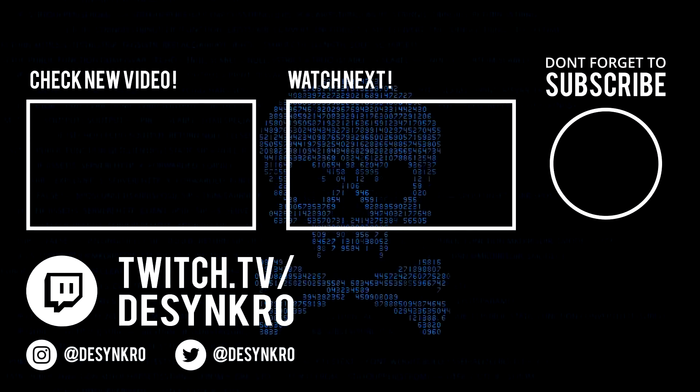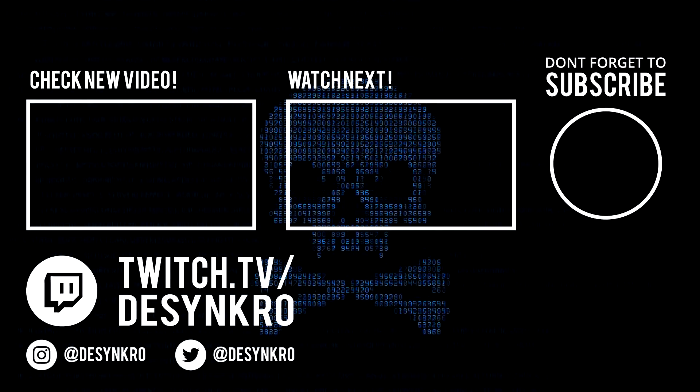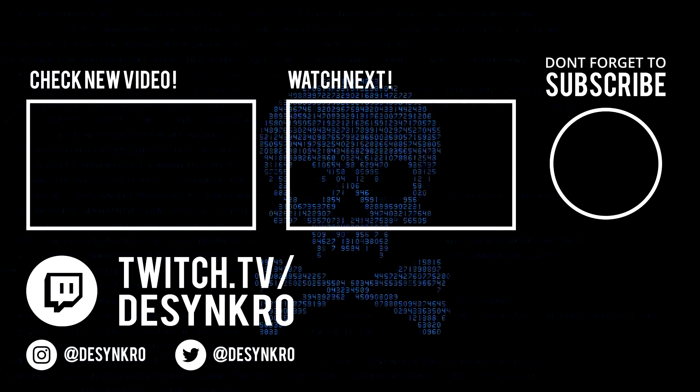If you enjoyed this video and want to see more in the future, please hit that like button and consider subscribing to the channel — it's completely free and you can always change your mind. You are absolutely poggers.